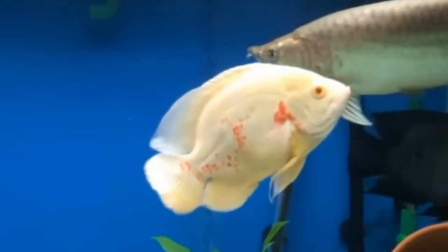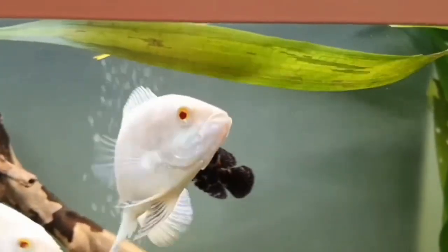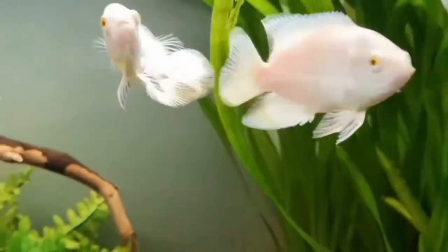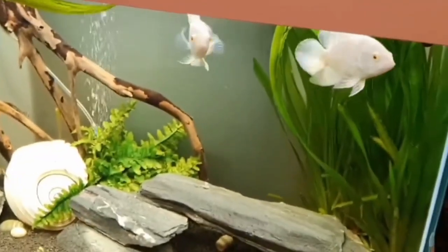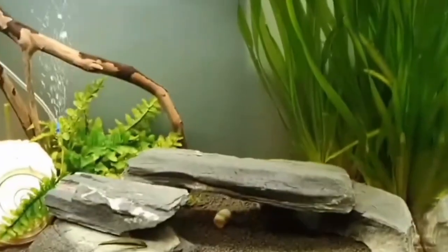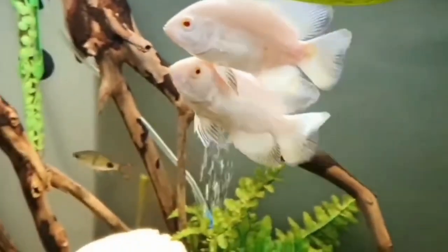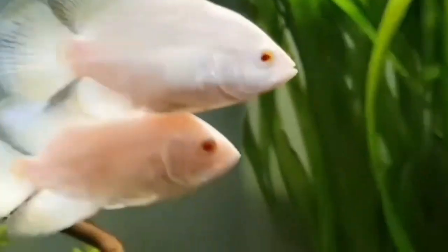In conclusion, while oscar fish cannot live without oxygen, it is essential to maintain proper water quality, consider the use of live plants, and monitor the temperature of the aquarium to ensure an adequate supply of oxygen for the fish. By providing a well-oxygenated environment, you can help to create a healthy and thriving ecosystem for your oscar fish. This was all the information regarding whether you can keep your oscar fish without an air pump.